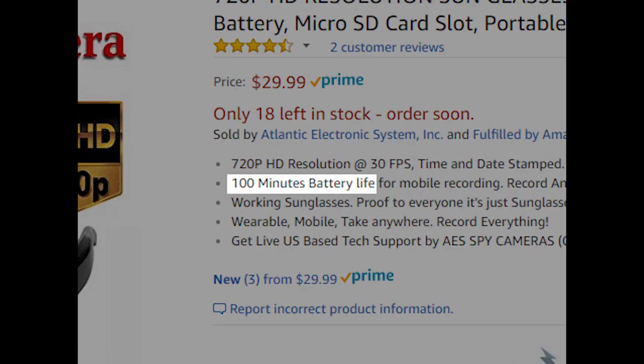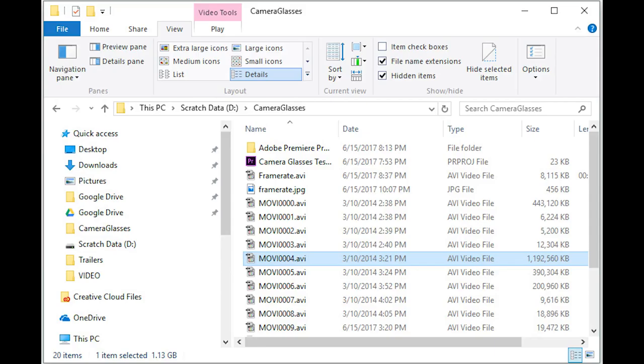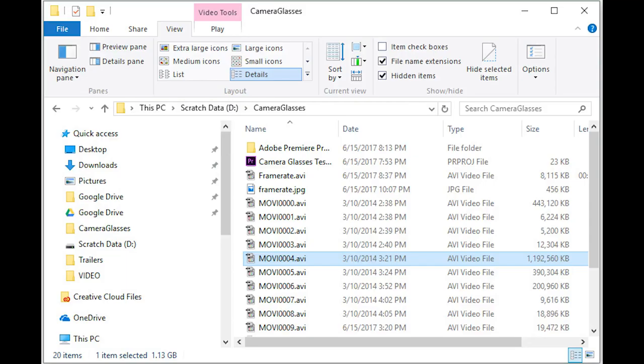The battery life is advertised as about one hour and 40 minutes. I have not tested that, but I'll take their word for it. As far as recording time, it records in 10-minute segments, and a 10-minute segment is 1.13 gigabytes. So 32 gigabytes divided by 1.13 is about 28.3 — meaning about 283 minutes on a 32-gigabyte card, or just under two and a half hours on my 16-gigabyte card. That's fine, because the battery will run out long before the card does.